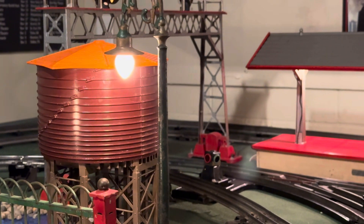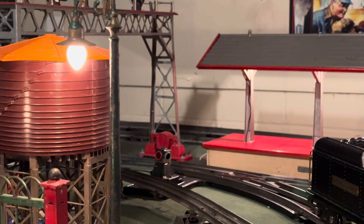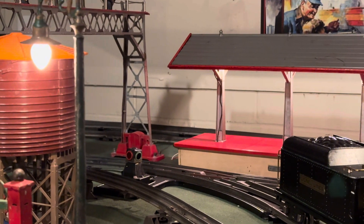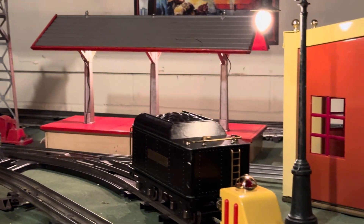Good evening, ladies and gentlemen. Welcome to another episode of Tin Plate Dave. I know it's a little weird to be filming on a Tuesday, but I just had to — and you'll see why shortly.